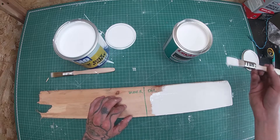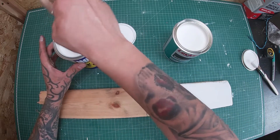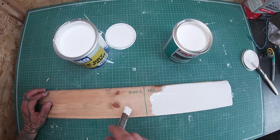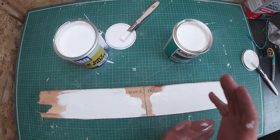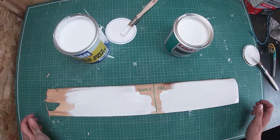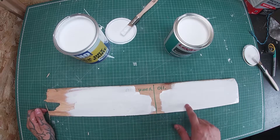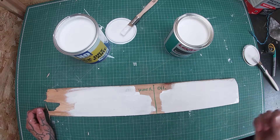The water-based is much, much thicker. Let's leave it for about half an hour and we will see the differences. It's been about half an hour already — some of the parts are dry. Well, not the oil-based — that's going to take like 12 hours or so.